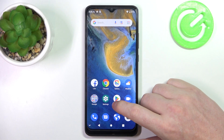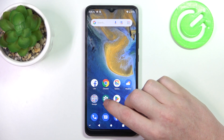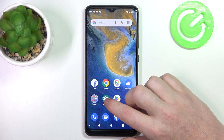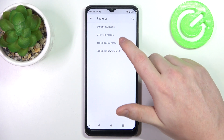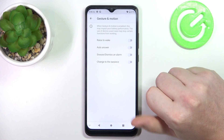Hello, in this video we're going to check all available gestures and motions on ZTE Blade A51. To do this we'll need to open our settings, then find the features. Here you should be able to locate gestures and motions, and there are entirely four of them.